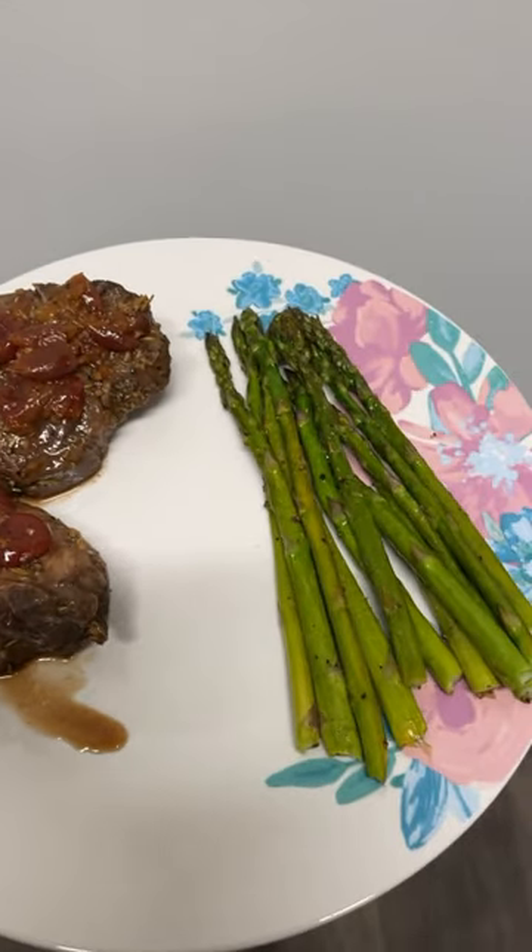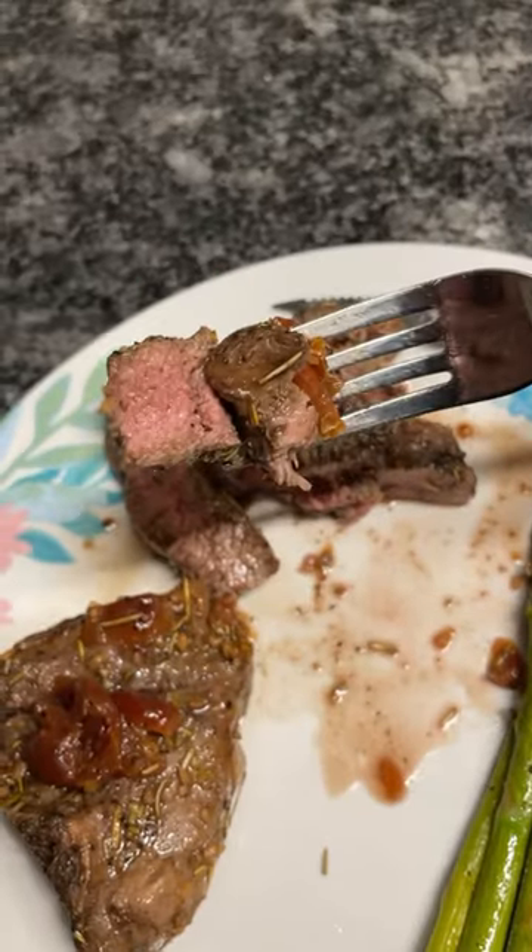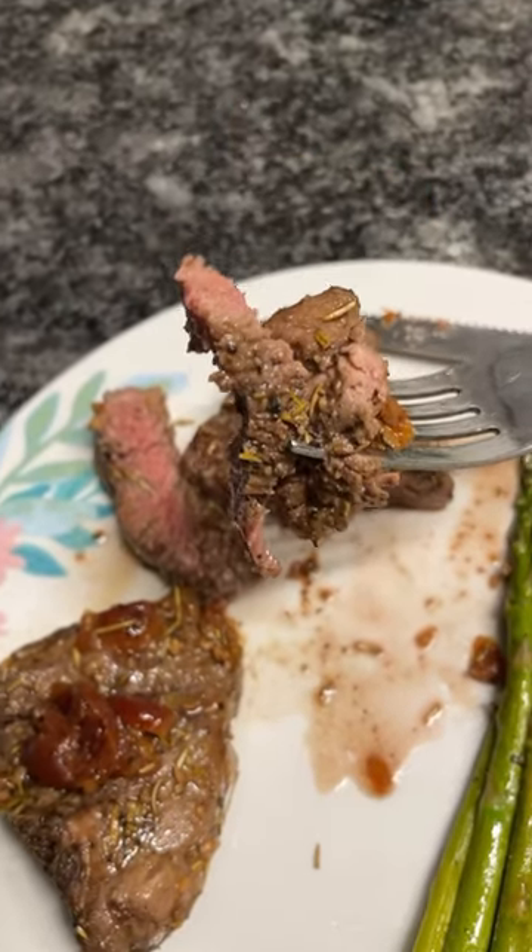I did choose asparagus as my side, and I think this is my first time having lamb. If you guys try this recipe, definitely let me know. It's juicy, tender, 10 out of 10.